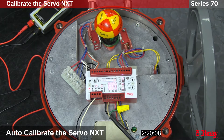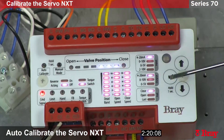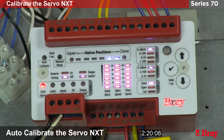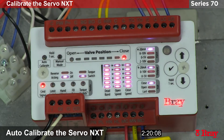The unit has now completed its calibration. We know that because the auto calibration light is turned off and it is now defaulting to the closed position, which is what the fail position has been set to. The only fault we have is the command signal fault, which we will get rid of when we supply a command signal.